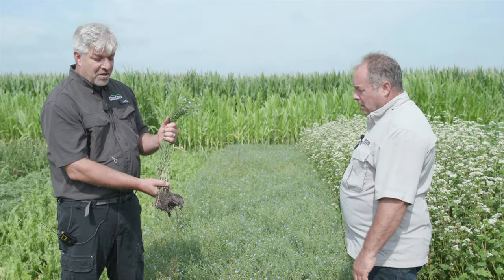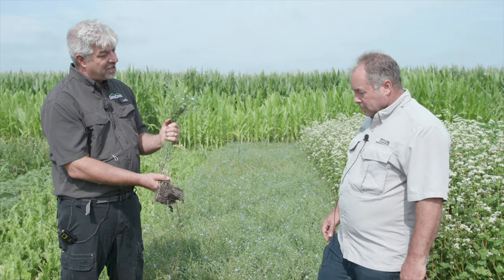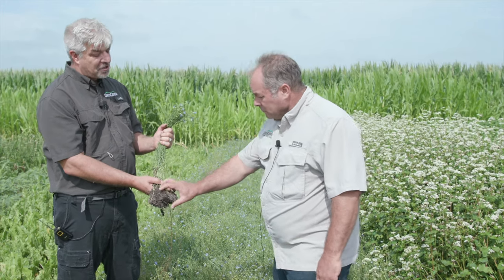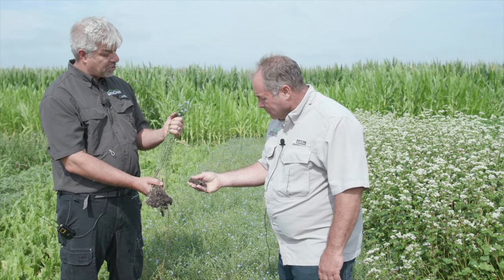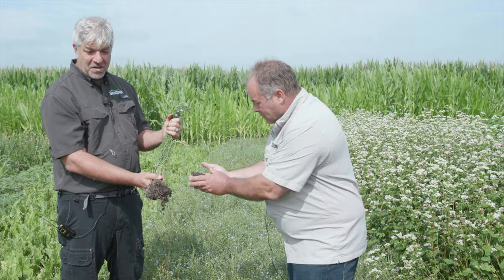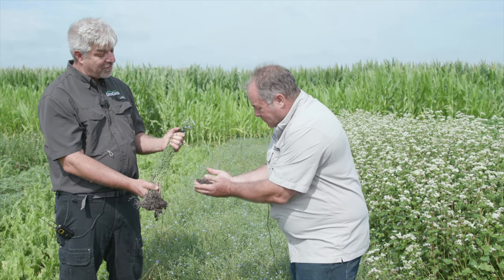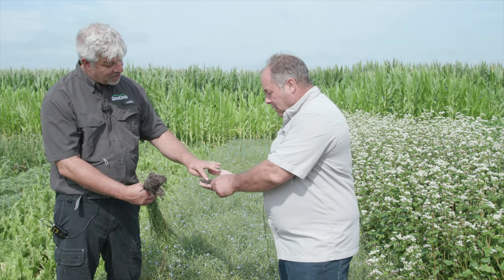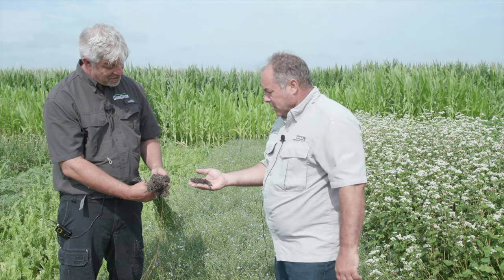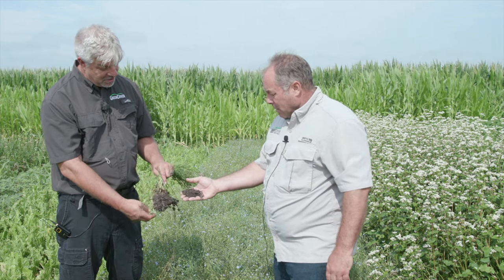And flax is another one of those. This is very high in lignin — it's not going to get grazed by livestock, so it's a very long-lasting, durable residue, which we really like as well. I would never use flax by itself as a cover crop; it's an amazing companion in almost any mix that we do, cool season or warm season. A pound or two of flax is a good thing. Look at the aggregation in that soil right there and all those roots — the aggregation you get from this plant is really pretty amazing.